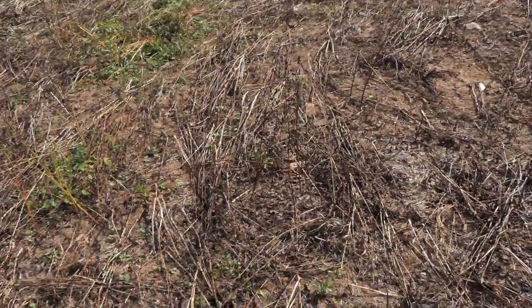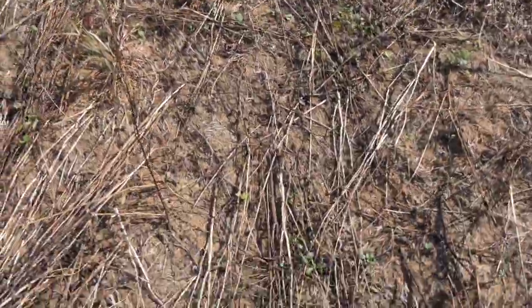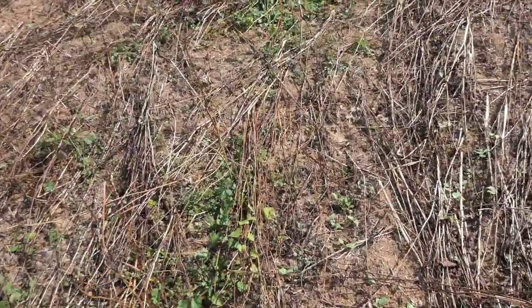Hey y'all, welcome back. I'm out here in my tall tine turnip food plot. This was a buckwheat food plot that I spread the seed into and then terminated roughly two to three weeks ago. I'll put the exact number of days in the video description. I'm really impressed with it — it seems to be popping up even better, so I'll go ahead and show you all some of the results.